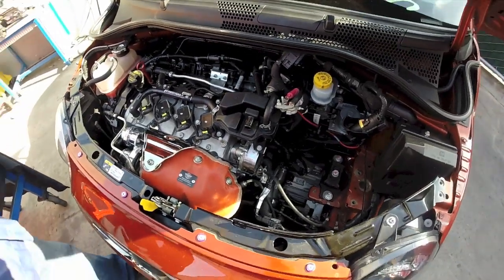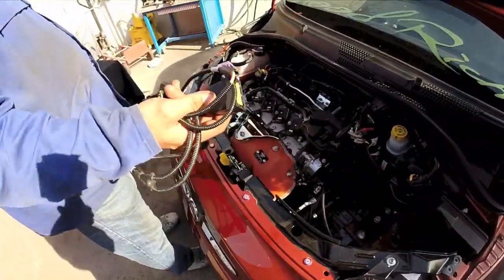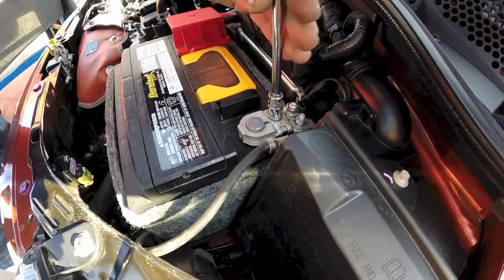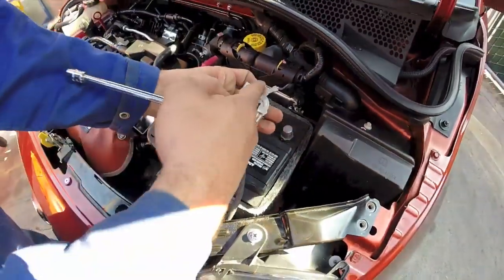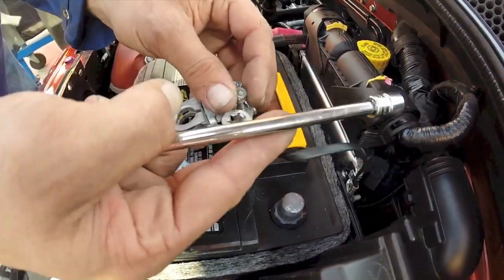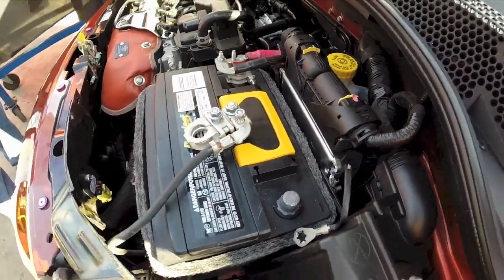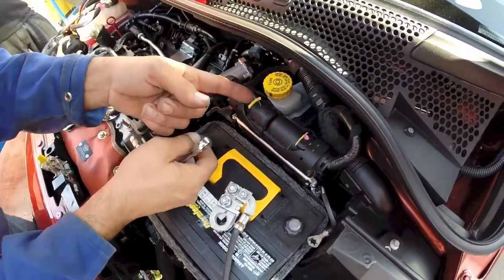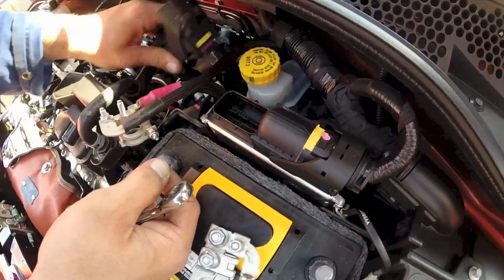I'm going to show you how to install the Magneti Morelli ECU box. First, you're going to start by disconnecting the negative side of the battery, as well as removing the ground for the ECU, followed by the positive side. Then you want to push these yellow pins out and lift up to unplug the ECU.